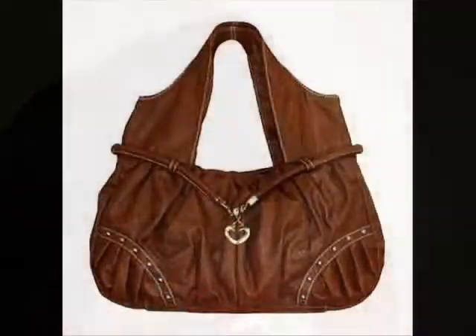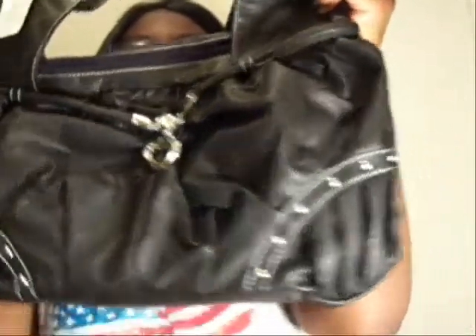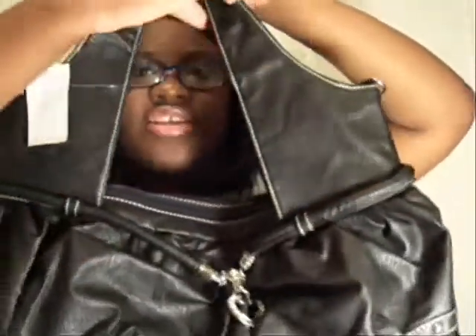Next up is the Brighton Inspired Fashion Heart Handbag. I really like the little heart detail — I love hearts and it just really stands out. I love the studs on the edges of the purse, it's really cute. The strap is also different — it's kind of thick and then gets smaller. I've never seen anyone else wear this but it's still cute, so you'll be the only person wearing it and you'll be the trendsetter.